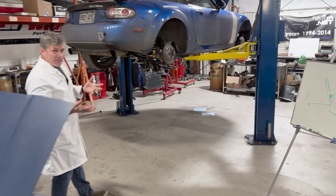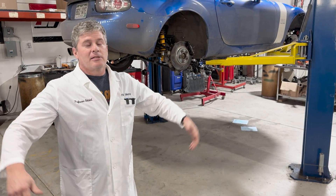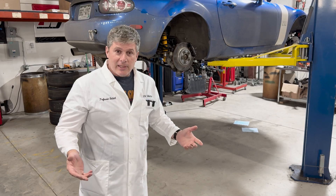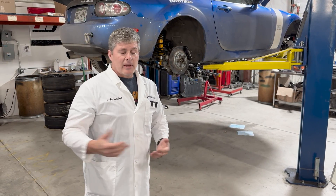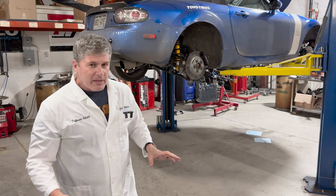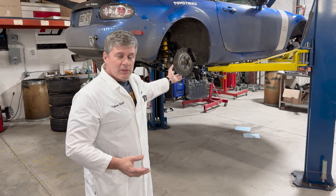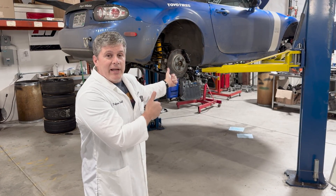There certainly are performance cars that have made struts work well. The Toyota FRS, GT86 — whatever they call it this week — uses them to good effect. The Porsche 911 has used struts forever, sometimes with torsion bars. You can make it work, but struts are inherently challenged compared to running a multi-link or wishbone suspension. Luckily, as a Miata shop, this is all we get to play with, so we're very happy about that.